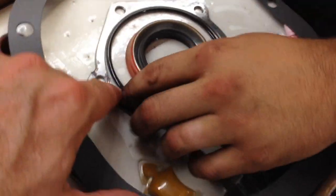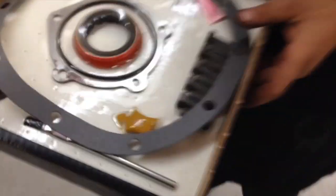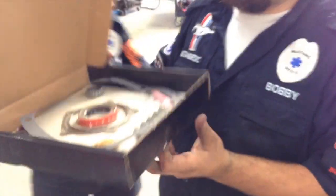Is that corrosion on there? Yeah, it's fine — it just rubs right off. Good. All right, let's do it. Walk it over.